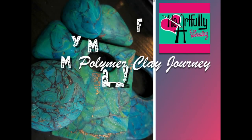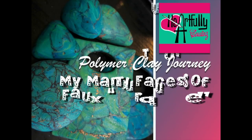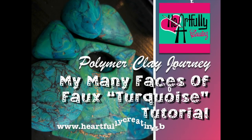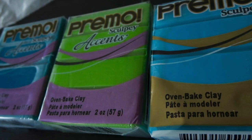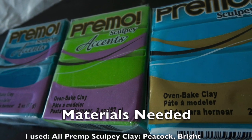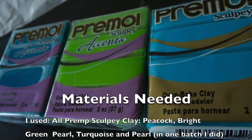Hi, welcome to Polymer Clay Journey. This is in conjunction with my Heartfully Creating blog at heartfullycreating.blogspot.com. The supplies you're going to need for today's tutorial, which is Anita's version of a faux turquoise.